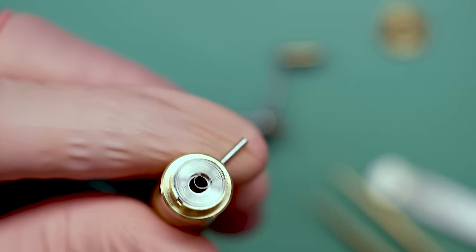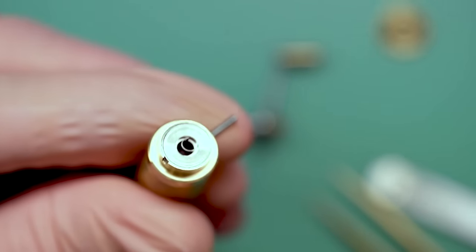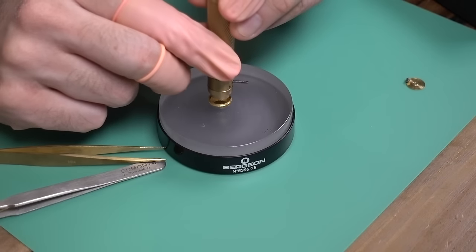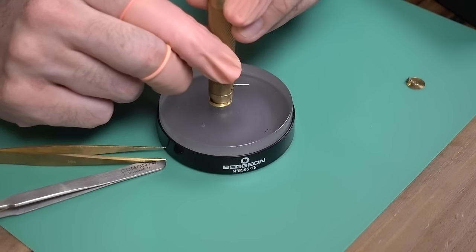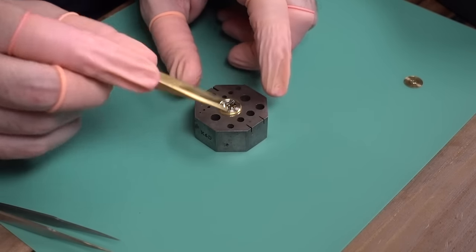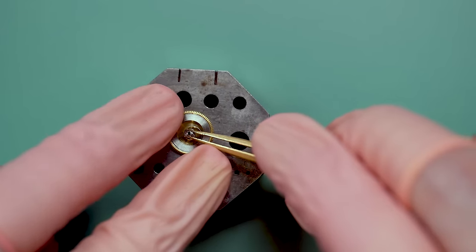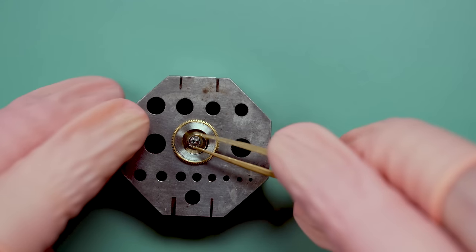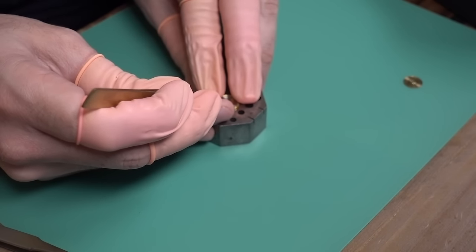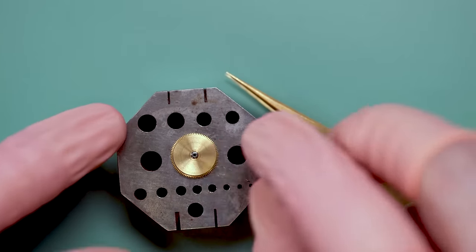Looks perfect — all wound up and ready to go. That's exactly what we want to see. Now it needs to go back in the barrel. This sound is one of the most satisfying sounds in all of watchmaking. Now we can put the barrel arbor back on — this is what actually gets attached to the rest of the watch so that when you turn those various gears, it actually turns the spring inside the barrel. Always amazed that mainsprings are such a simple thing — just a coiled up piece of metal — but responsible for all the power of the entire watch. Anything moving, keeping time, dates — anything is ultimately powered by this one little mainspring.